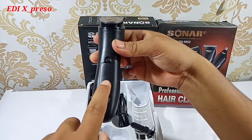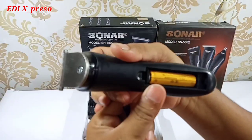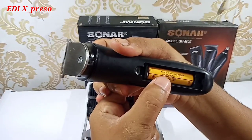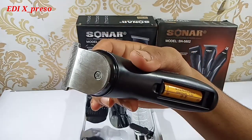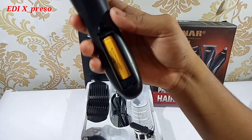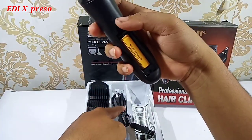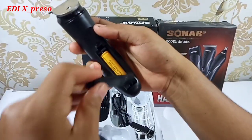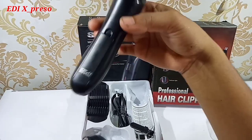Baterai di sini menggunakan baterai charge. Ini baterai charge-nya, kita bisa lihat 600 mAh, 1,2 volt. Ini baterainya bisa di-charge. Kalau kepepet atau kalau baterainya habis, kita mau pakai bisa langsung colok ke listrik, atau bisa kita masukkan baterai biasa seperti baterai ABC dan lain-lain.